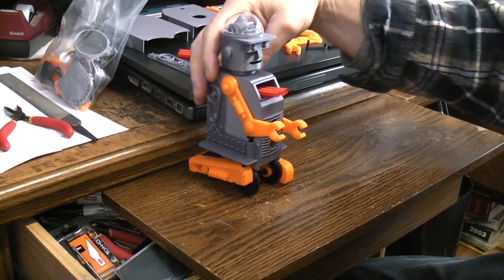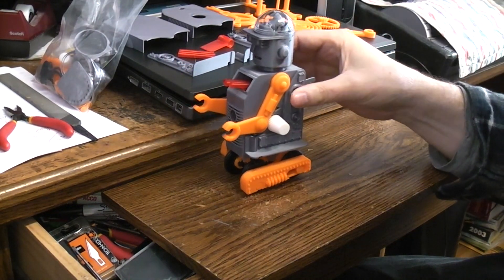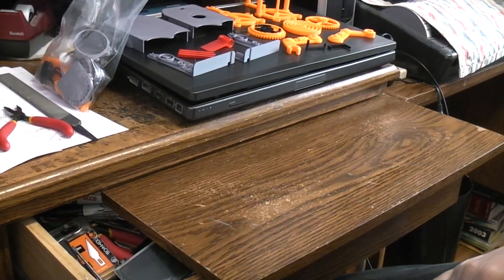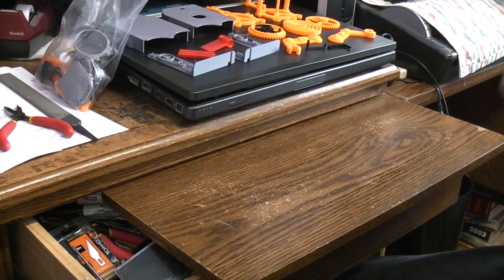I'm going to go through the assembly instructions and actually build one of these 3D printed wind-up robots. It's going to look like this one, hopefully. We'll see at the end. And what I'll try to do is recall as much as I can about the printing and stuff.